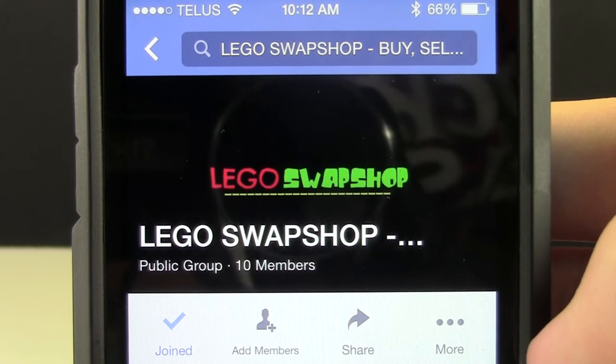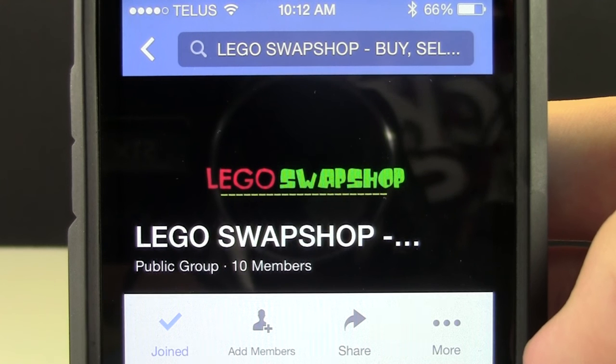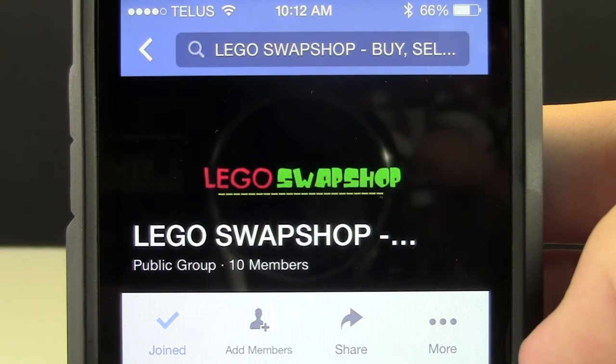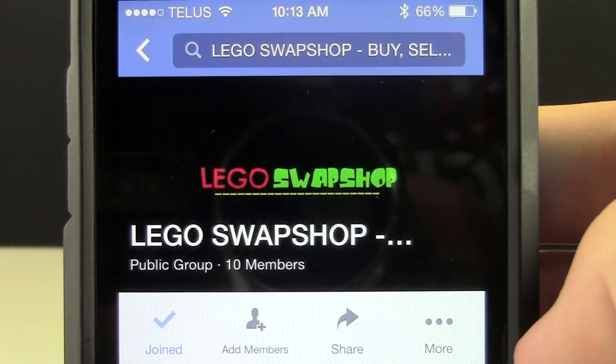The Lego Swap Shop is like BrickLink except there are no fees, you don't have to open a store — you can just buy stuff, sell stuff, and trade stuff. And it's on Facebook, which is open to everybody, so you don't need another BrickLink account. A lot of people have Facebook accounts, so this is a good way to just join the Swap Shop and start buying and selling Lego immediately.